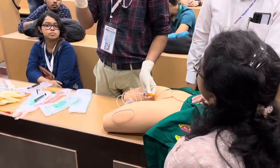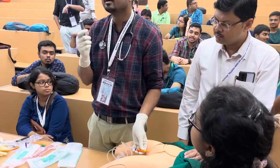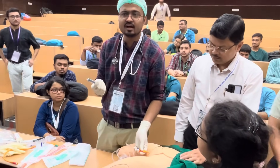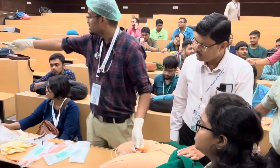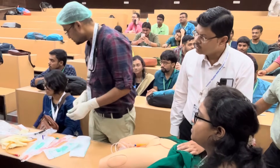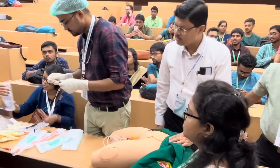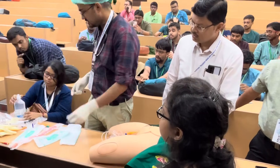Now you have to inflate the balloon. Take a 10 to 20 ml syringe and draw 10 to 20 or 30 ml of distilled water. I will take around 10 ml of distilled water for balloon inflation.